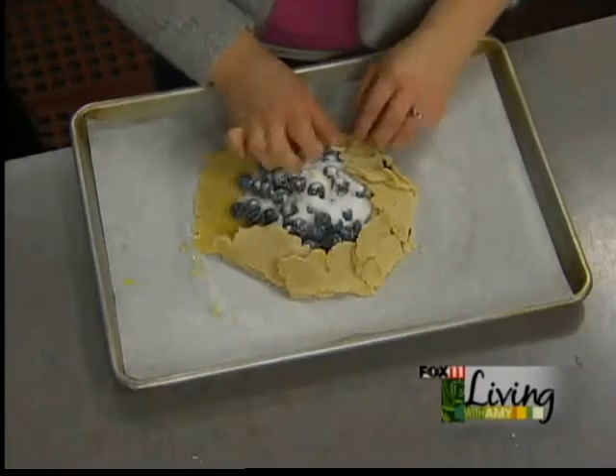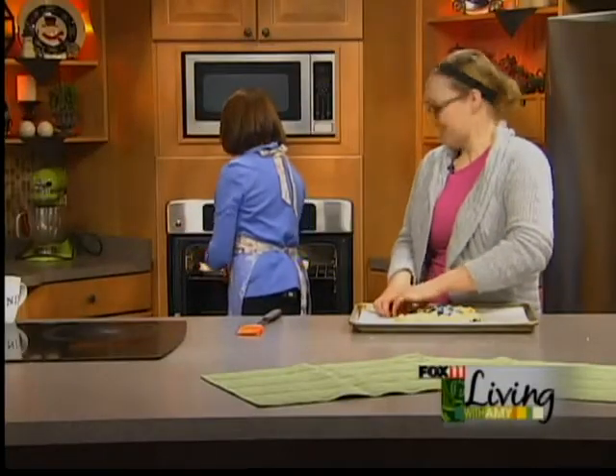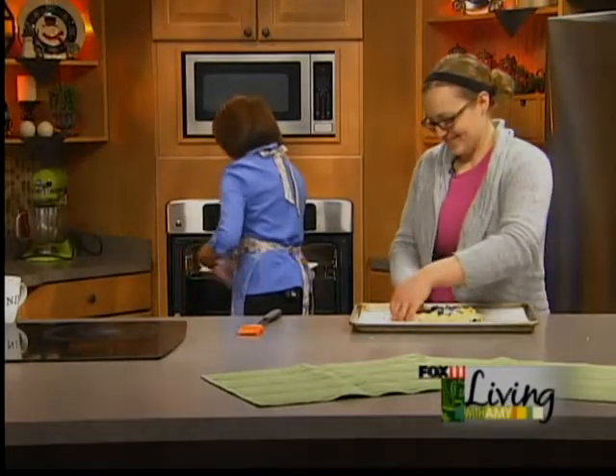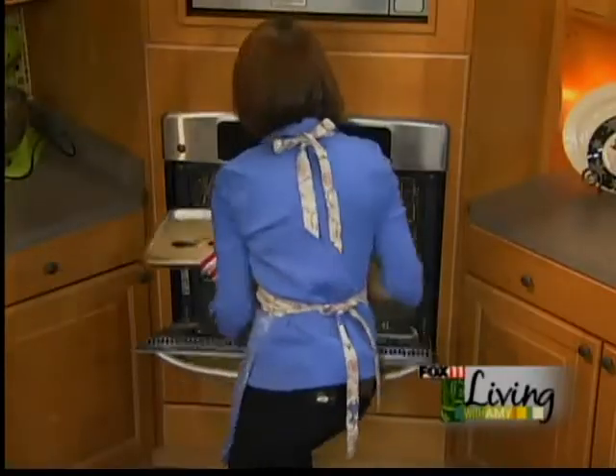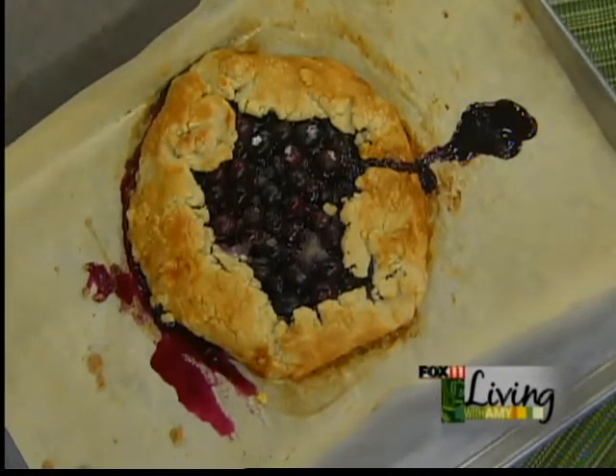The crust gets brown and the blueberries break down a little. This one came out of the oven about 20 minutes ago, right on time. Add a little vanilla ice cream on top, a dusting of powdered sugar, and you've got yourself an amazing, easy dessert. That is a work of art — something you'd see on the cover of a magazine, that very rustic style.